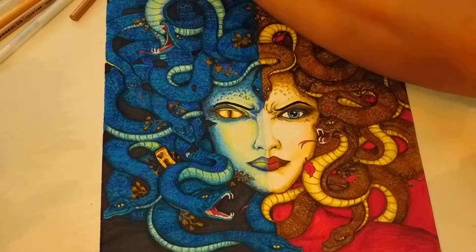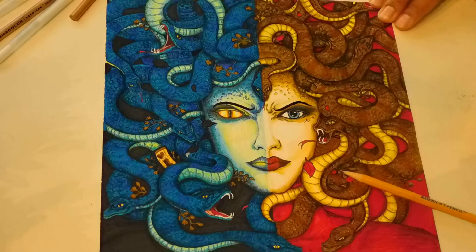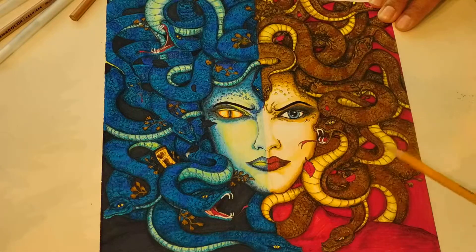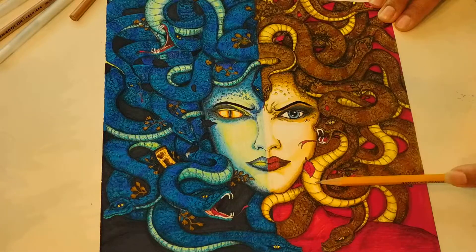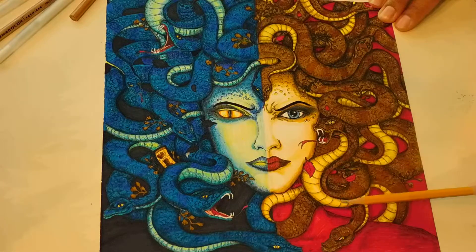I have videos one through four on the beginning parts — the drawing and the coloring. I colored this in oil-based colored pencils, Bruynzeel color pencils, and I used gel pen to create that glow right in between. And of course I highlighted the underbelly of the snake.